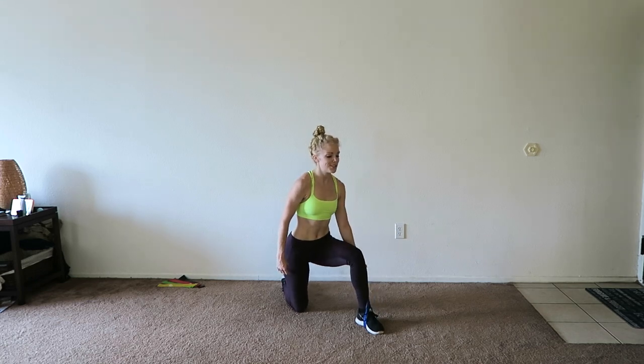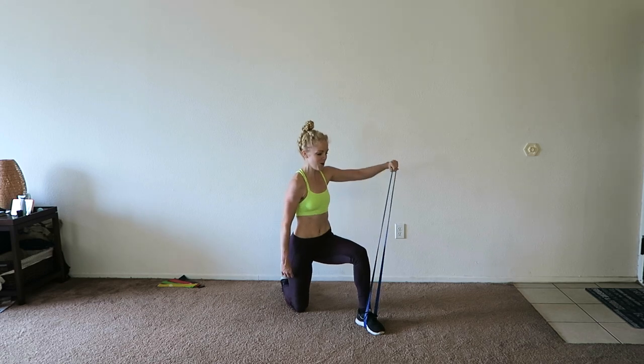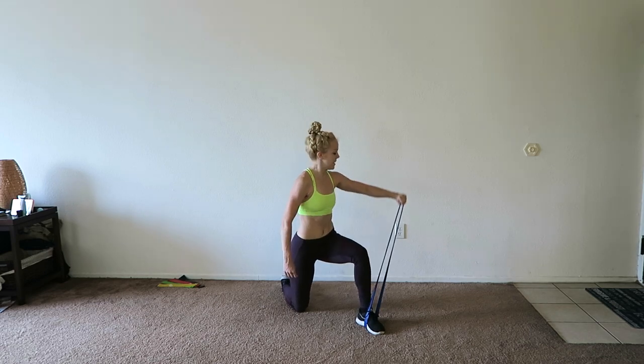Exhale when it gets hard, which is typically going to be on the up of the movement. So exhale up, inhale down. Exhale up, inhale down. Two more — you can do it. One more.